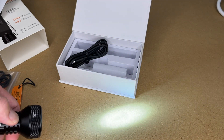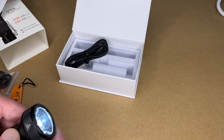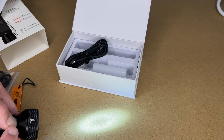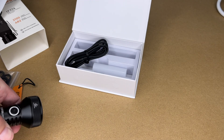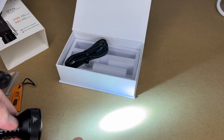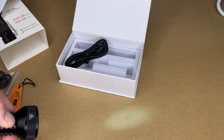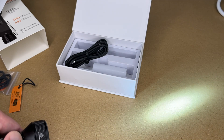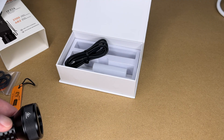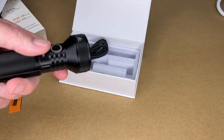To switch to stepless ramping mode, turn it on and press four times. Now holding the button dims or brightens continuously — all the way down to moon level and back up to full brightness. To get back to step mode, press four times again. For strobe mode, press three times. If you're lost in the woods, you could use strobe to attract attention.